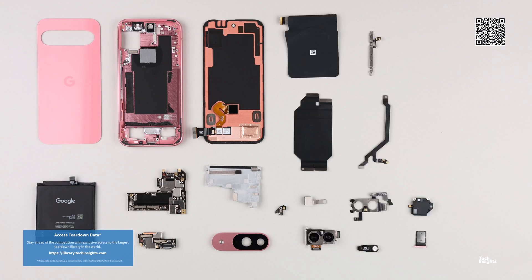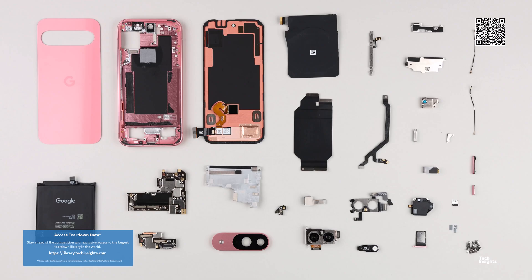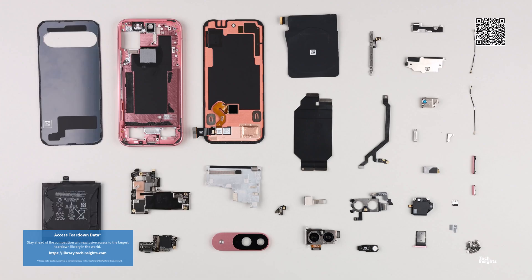Log in to the Tech Insights platform to watch a complimentary Google Pixel 9 teardown video and to learn more about what has changed and what has stayed the same in the new Pixel 9 smartphone.